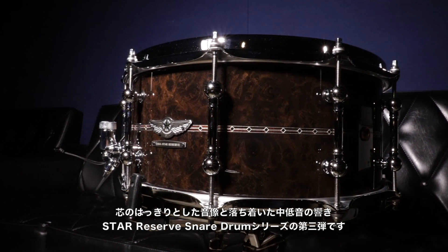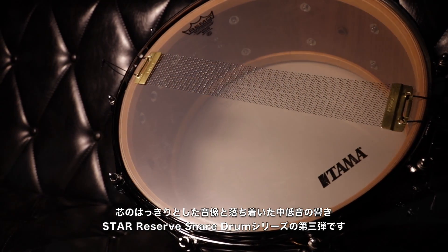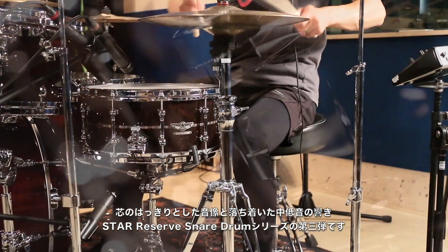This is the third model from the Star Reserve Snare Series. It provides an extremely sharp cut and lots of projection. Take a listen.